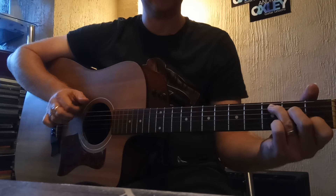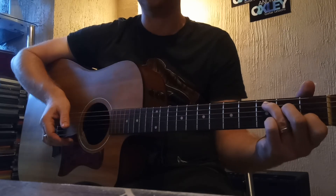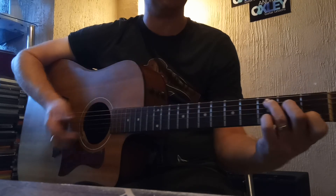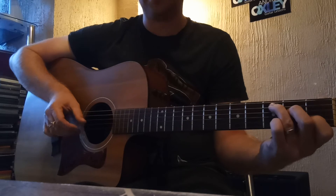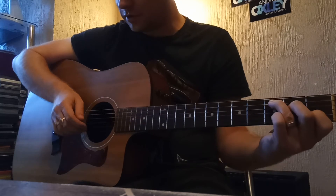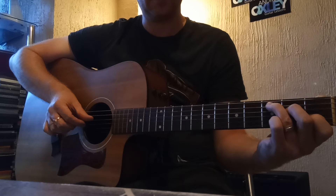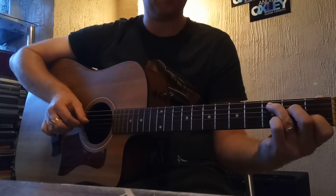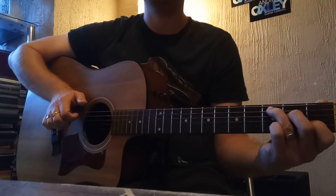Now we're going to bring it in a tiny bit to play the four middle strings. Instead of pinching at the beginning, we're going to play separately — play the A string, then come slightly in to play the B string with our middle finger, go down and hit the D string again with our thumb, and then play the third string with our first finger.